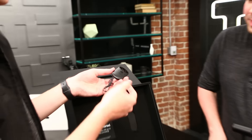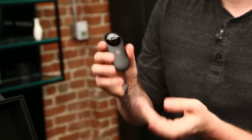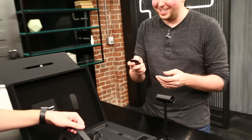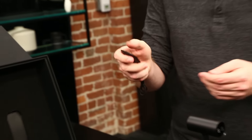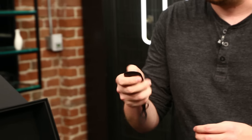Did this come with the dev kits? It did not. It looks like a little iPod shuffle. We'll roll with it. I think it's probably a hand controller for navigating through Steam or maybe just super basic — like reorient yourself or something. Perhaps.